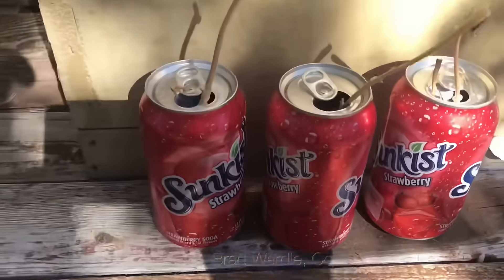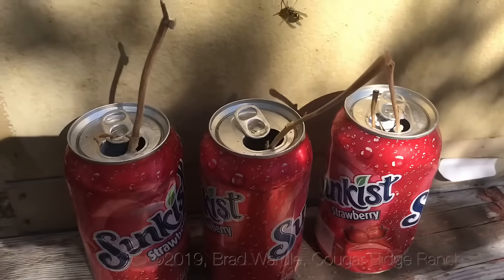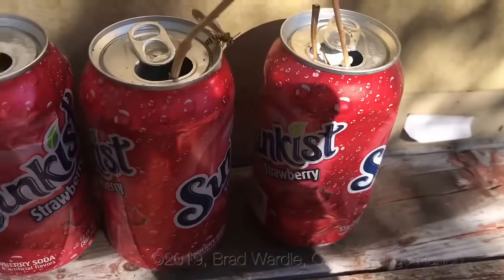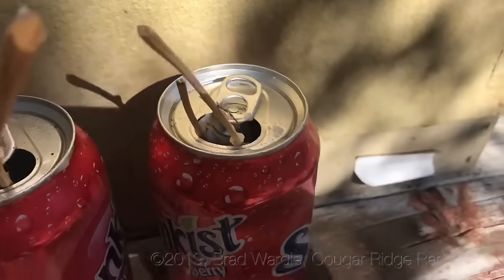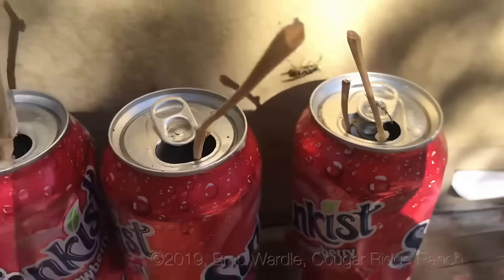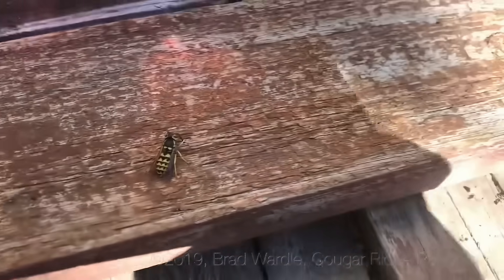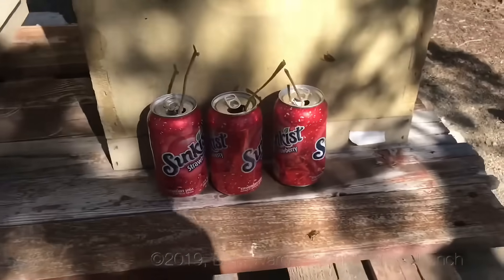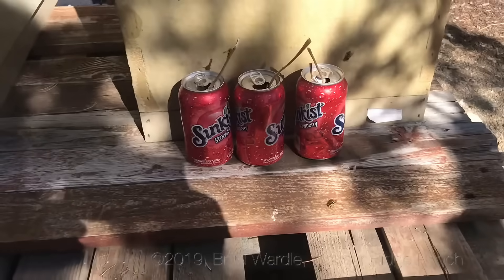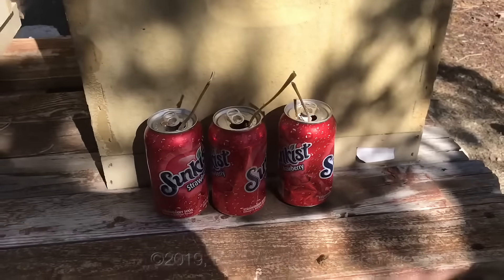They're down on the boards and I've already emptied that middle can — it was clear full. I also put just a little bit of animal fat, I use bacon grease, on the cans and these hornets are just so attracted to that as well. They'll take that back to their colonies and feed them, and in just a few days the colonies will disappear.